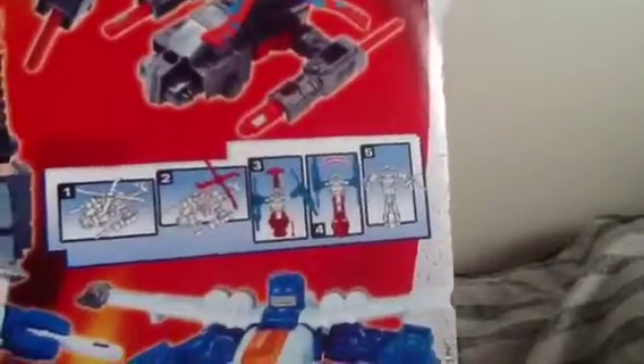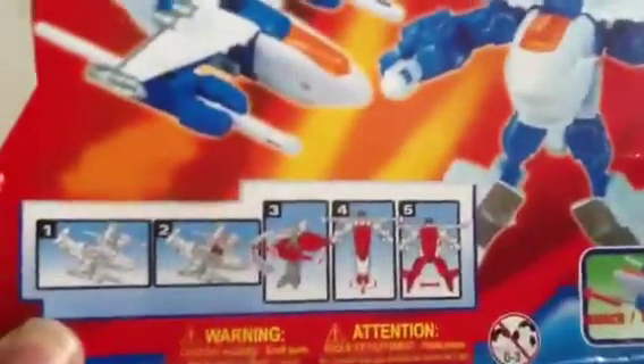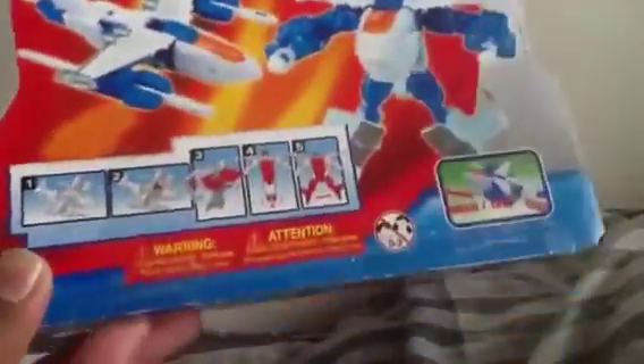Here you can see the front and what's in the box. There are the instructions for this transformer — pause it and check them out. There's the barcode and gear info, and this shows the transformation for another figure inside the line. The sides don't have much going on. Without further ado, let's open this bad boy up!